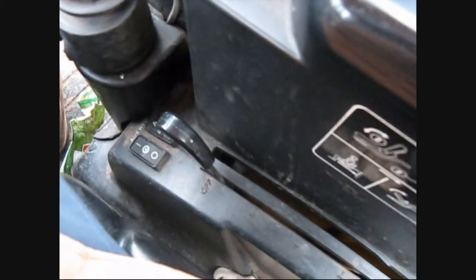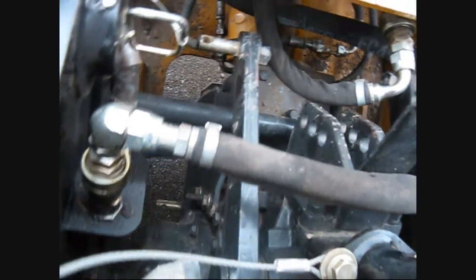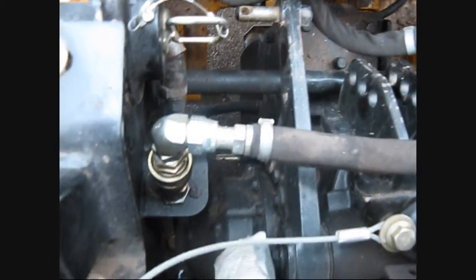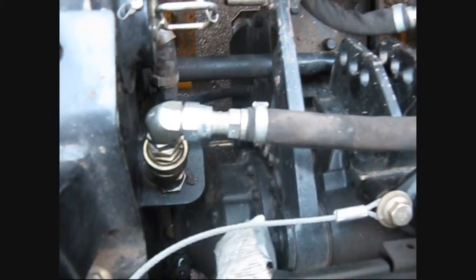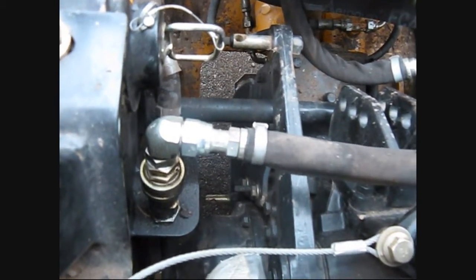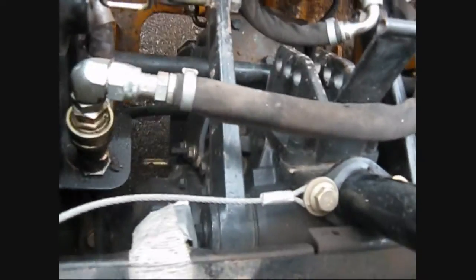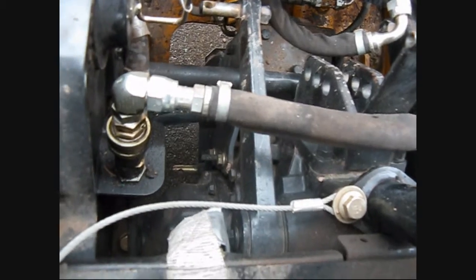Down here beside you is your lift for the three-point hitch. I don't have that kit disconnected because I don't normally take it off, but there's your three-point hitch lift arm. When the backhoe is on, there's a switch that the backhoe pushes on, which deactivates that so you can't lift the three-point hitch by mistake — because the strength of that lift would do some serious damage.